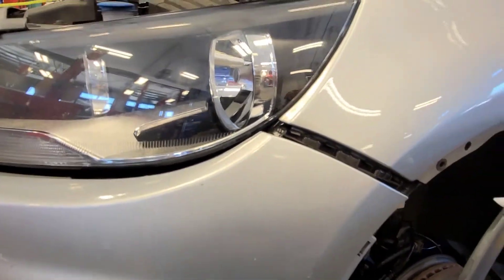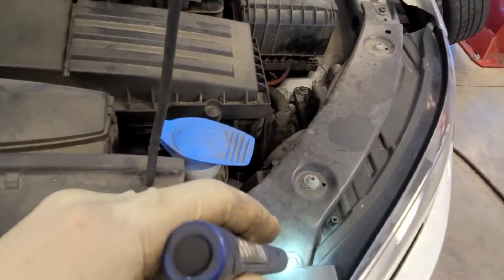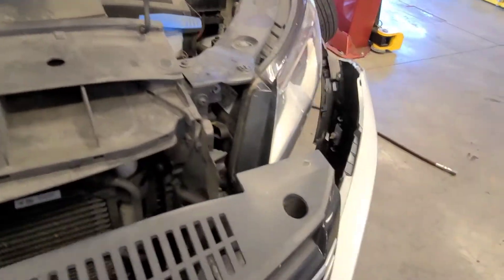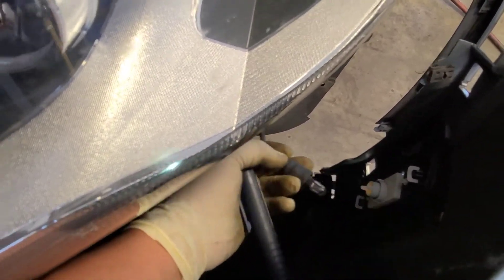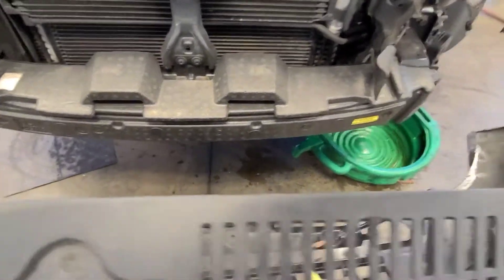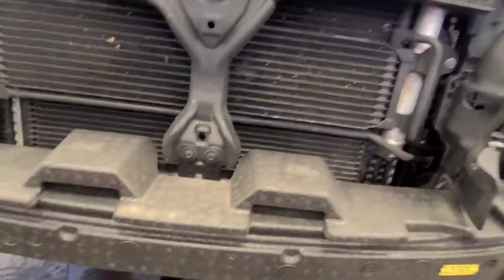Once you get those bolts out, snap the bumper cover out toward you carefully. I hold it from the bottom and work my way out to snap it off, since those are just plastic pieces that snap on. There are also three screws on top. Don't forget there's a side marker — to remove it you just pull it straight out, no twisting needed. Same on the other side. Once that's done, get your bumper cover out of the way.